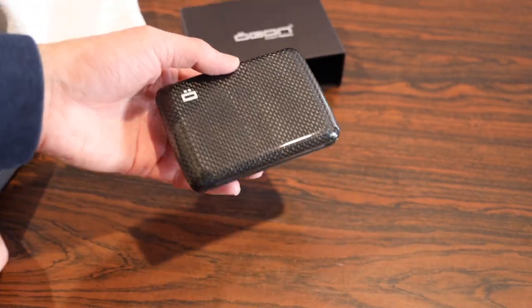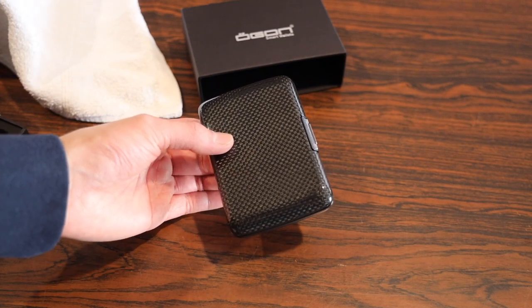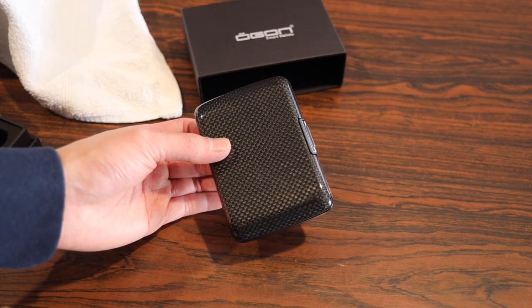If you take a closer look, as you can see, this is the carbon fiber model. But if you want to save a few bucks, you can get the aluminum models that come in black, silver, I think there's an orange and blue — so a full range of different colors that you can choose from.